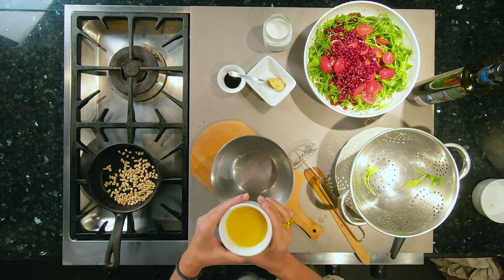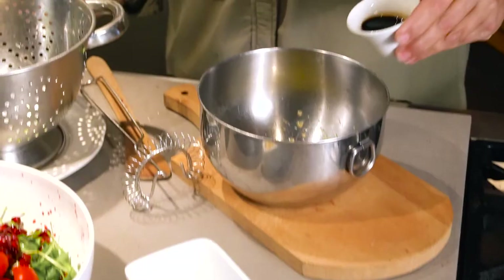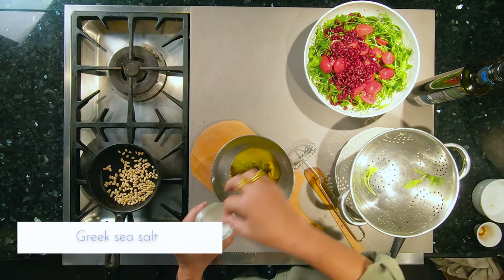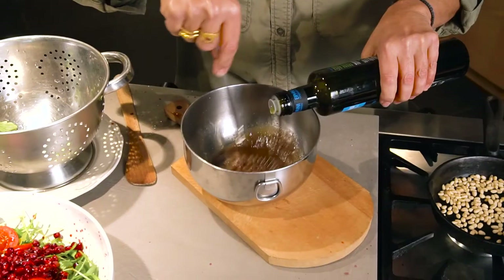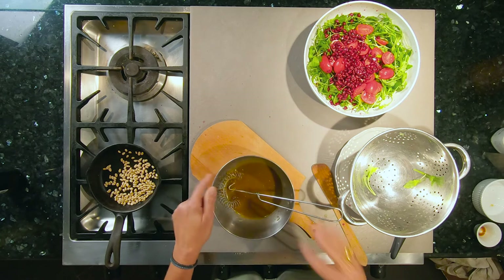I'm making a very simple orange vinaigrette with a little bit of fresh orange juice — I keep the pulp in there because I like it — a little bit of balsamic, a teaspoon of Dijon mustard, and a little bit of Greek sea salt. You always add the acid in a dressing, like the orange juice and the balsamic, before you add the fat, which is the olive oil, and just whisk that to emulsify it. It's fairly thick — the acid and the olive oil have emulsified, meaning they're united, so it's nice and smooth and velvety.